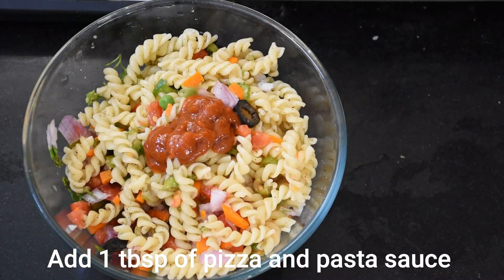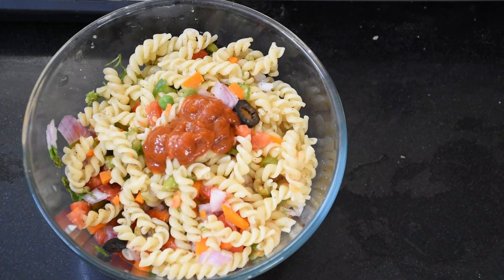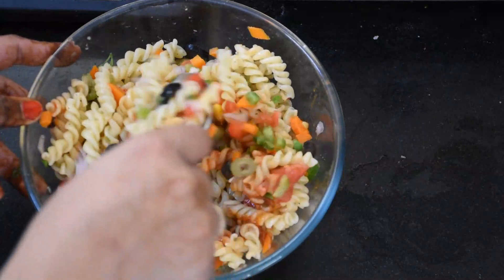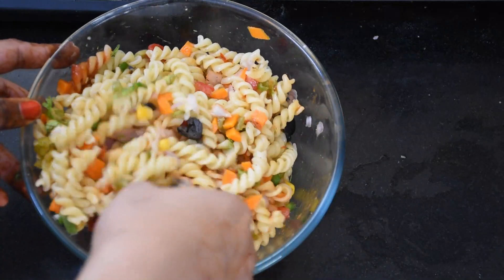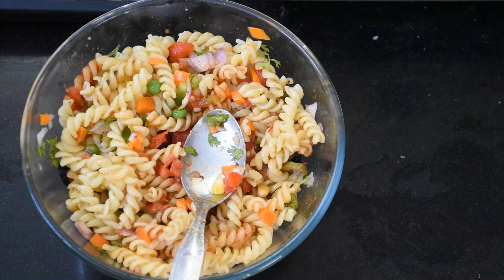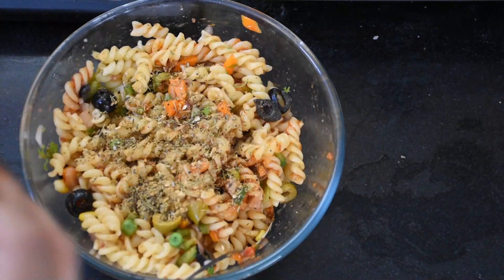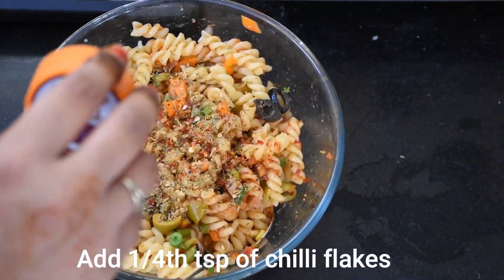Now we add 1 tablespoon of pizza and pasta sauce. This sauce gives a great taste to this recipe — don't skip it. If you don't have this sauce, you can add some seasoning to a base sauce instead, or make the sauce at home. I will share that recipe too. Now we add Italian seasoning and some chili flakes.